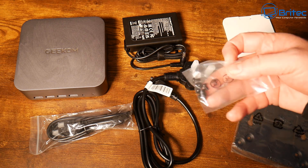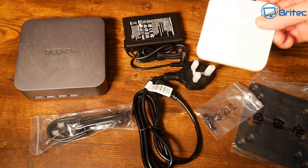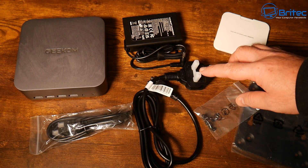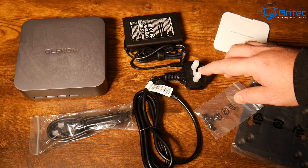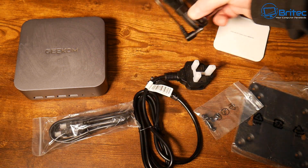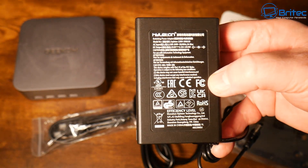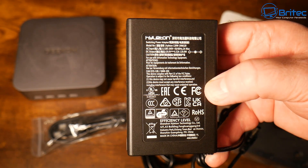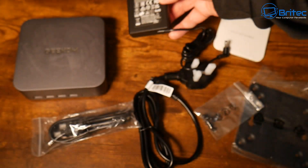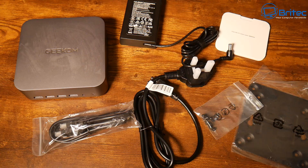Inside the box you're going to get a VESA mount with screws so you can mount it. You also get your user guide and warranty cards, a cable with a UK plug (yours will have your country's plug), an HDMI cable, and the power adapter itself with a barrel jack on the end — 19 volts, 6.32 amps, 120 watts. It's a pretty small, lightweight mini PC with a very small power adapter.